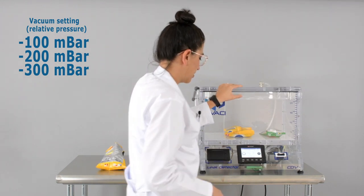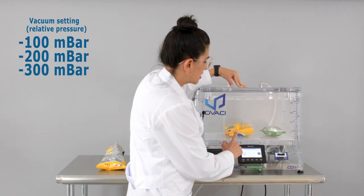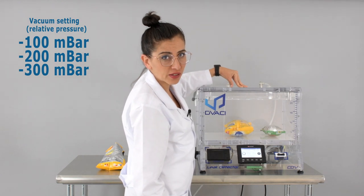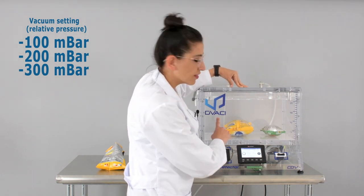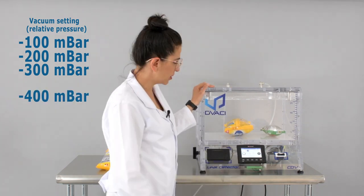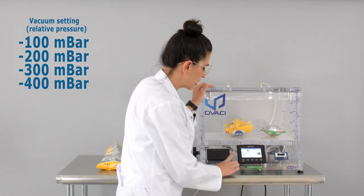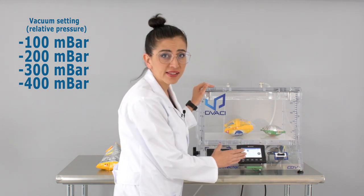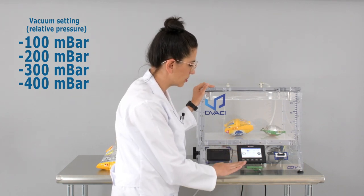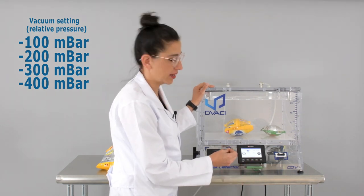Let's close the vacuum chamber once more and set our vacuum. You can see the packs slowly swelling up again. Currently we've set the vacuum level to minus 300 mbar and none of them have popped, so we're going to up the level once more. Minus 400 — you can really see them swelling right now. Our vacuum chamber maintains this vacuum level and if it starts going down it'll automatically bring it back up to 400 mbar.